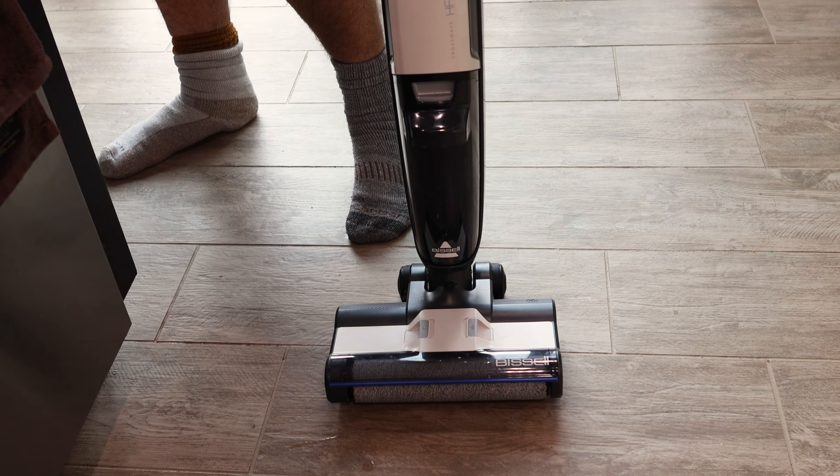I will hopefully be getting the Hoover Streamline cordless, the one power version, and comparing it to this Bissell to see what the best high-end cordless floor cleaner machine is.